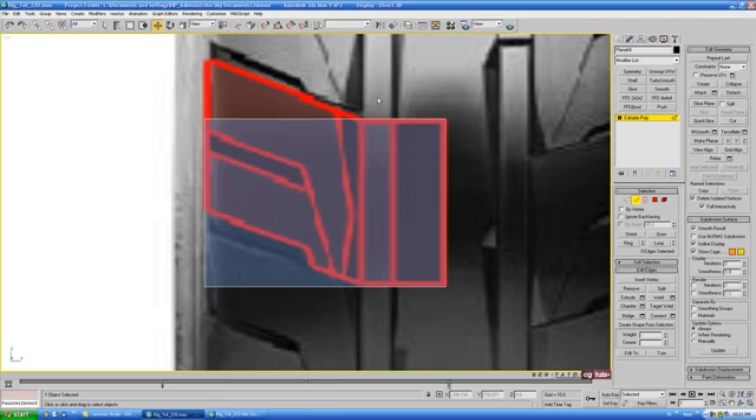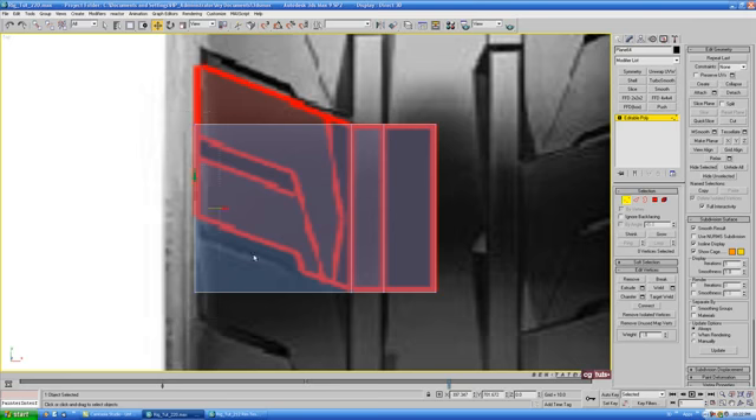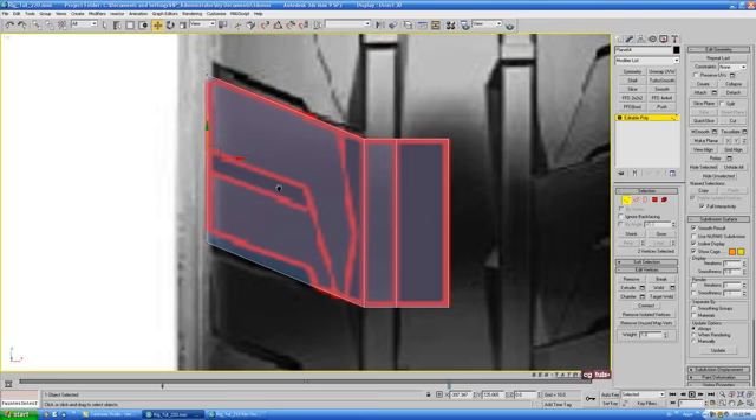Go back to edge, grab the top and bottom edges, and do a connect with one segment. Move that over on the X and line it up with this edge. Grab the top and bottom edges again, do another connect with one segment, and move that over to line up with the next edge. With that in place, grab the two outside verts and give this a bit of an angle to match the blueprint — take it up and push it like that.